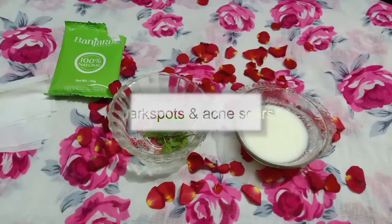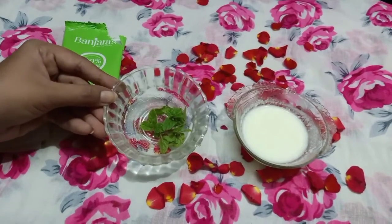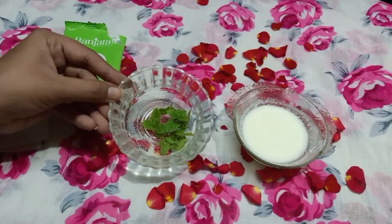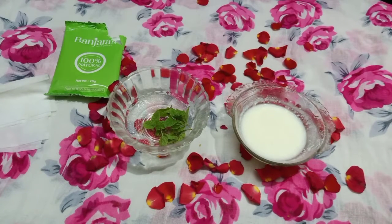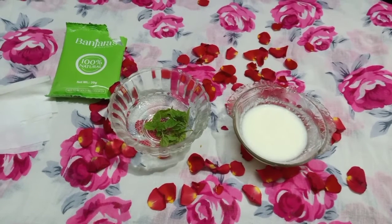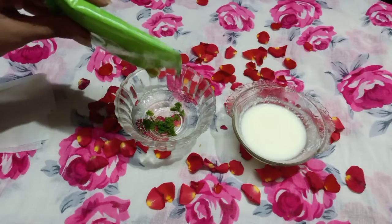First, we will use this face pack for pigmentation, dark spots, and acne scars. We will use mint leaves and curd — blend and crush the mint leaves, then add 1 tablespoon of curd.